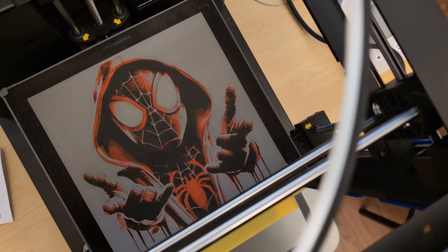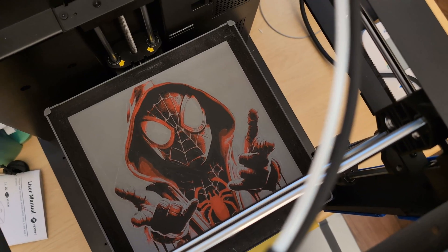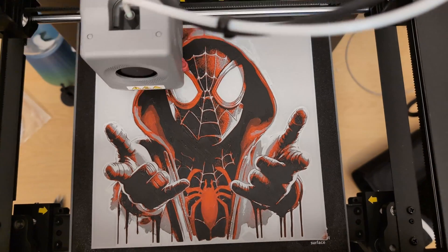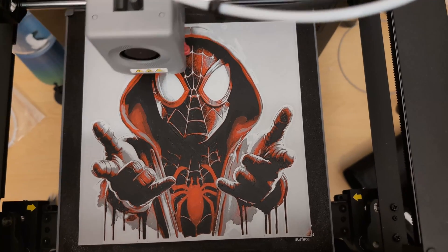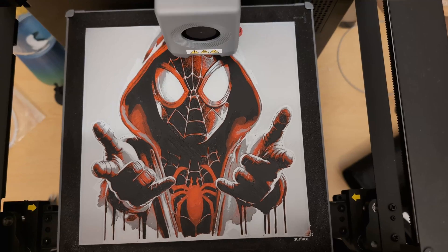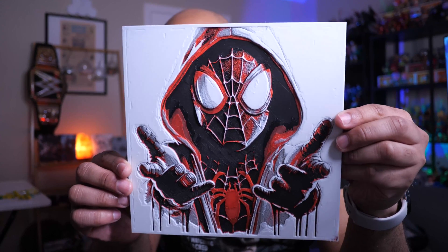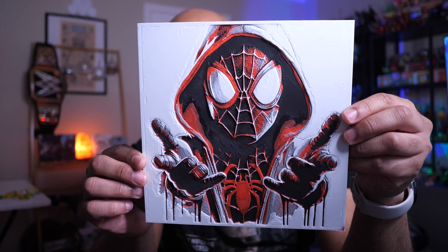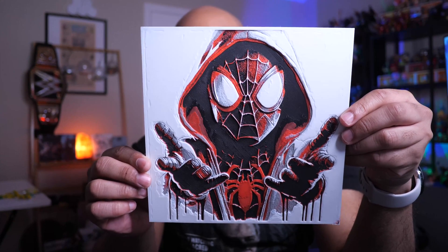Now I've got the gray all laid down. Only one color left and that's white — it's already loaded up. And here is the final product. Doesn't that just look awesome? It's just amazing that you can print this on your 3D printer. It's a really, really amazing piece of art. Flip it over on the back so you can see that first layer.